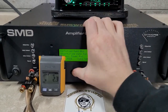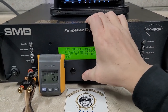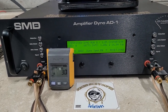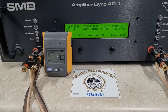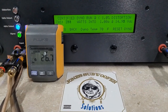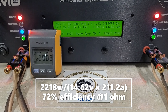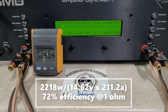I like to start at 1 ohm, so that's what we'll do. It was rated 2,200 watts. Starting at 14.9 volts. 2,218 watts into 1 ohm. Dropped to 14.6 volts. So we got our rated number.